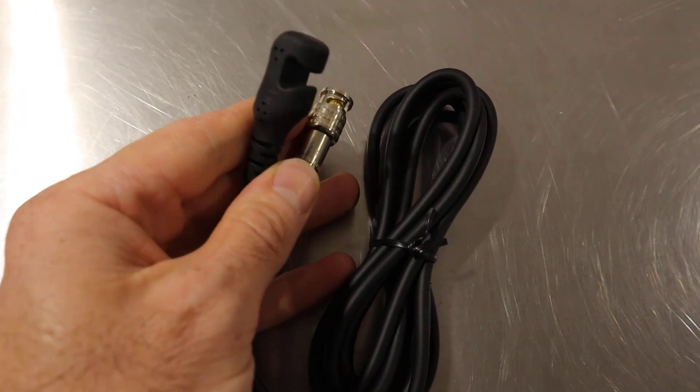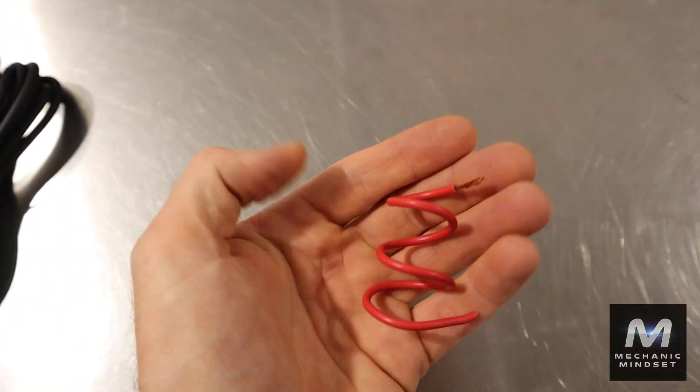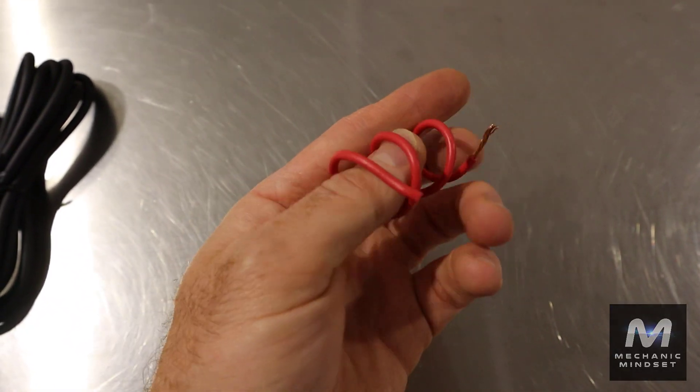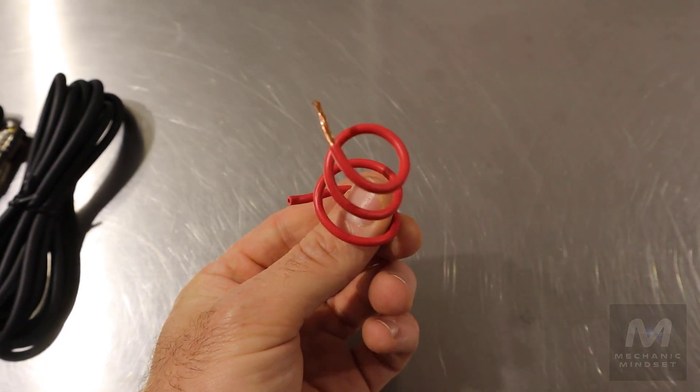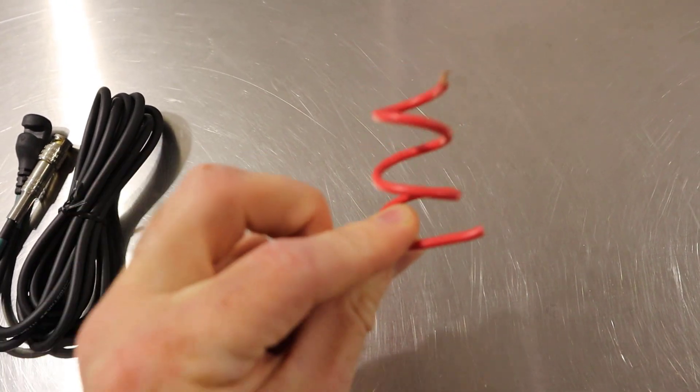The next one we've got is the secondary ignition clamp from Rotke. I've been looking at a few of these Rotke products lately and they are making some really good quality, amazing value oscilloscope tools. Last but not least, we've got the mechanic mindset special — about 10 cents worth of insulated copper cable — so we'll see what we can do with that and if it's any good.